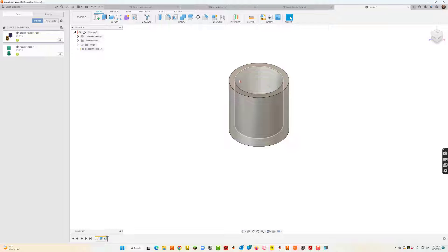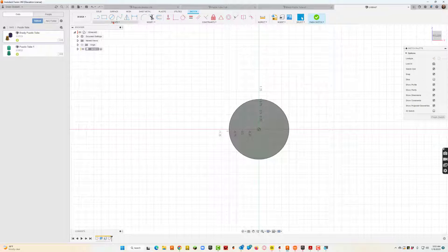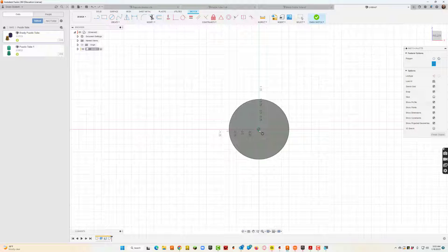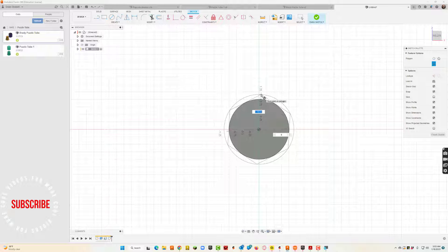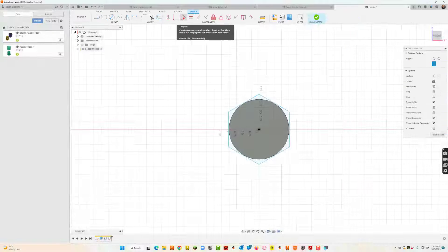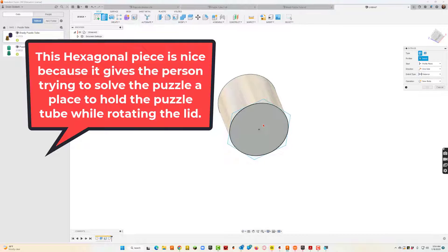I've got the bottom really done. Now, if I want to get fancy, I could come down here on the bottom of it and do a polygon — create a polygon that's just slightly bigger. I may even come up here and use the tangent constraint, so those two become tangent. That way it kind of lines up a little better. Then I'll extrude that as well. This is more of a decorative piece, so I'll probably make that an eighth inch as well.